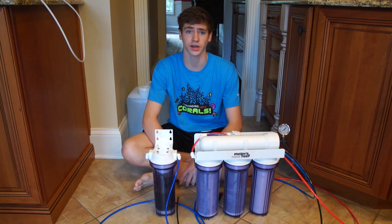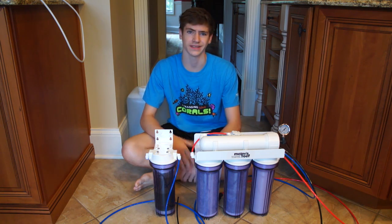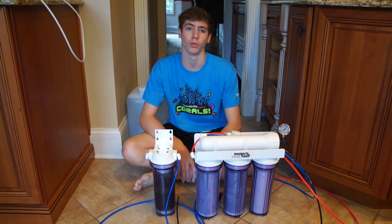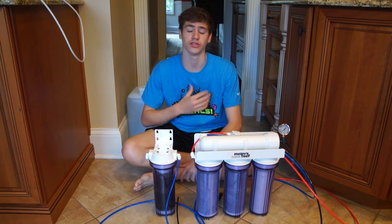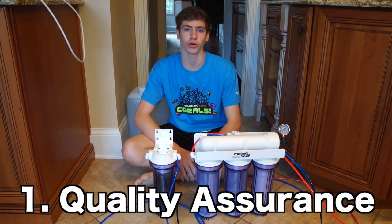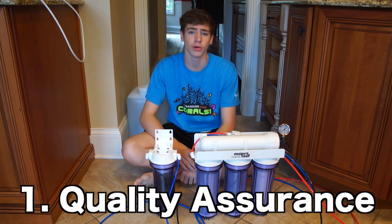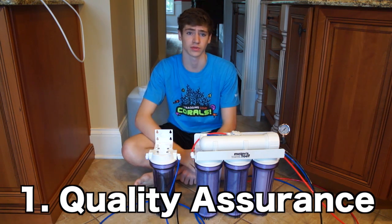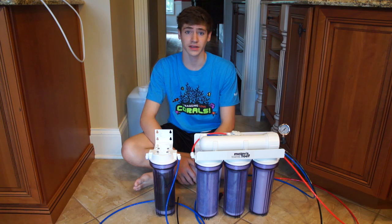The most common question is: why do I need a RODI unit? I've been buying it from my local fish store and my tank isn't even that big. Well, these are the reasons I believe having a RODI unit is so important. First, quality assurance. When you have your own RODI system you're in control of changing the filters and making sure it's always coming out as zero TDS water. When you have your own RODI unit you're also going to naturally find yourself doing more water changes, which will improve your tank's water quality anyway.